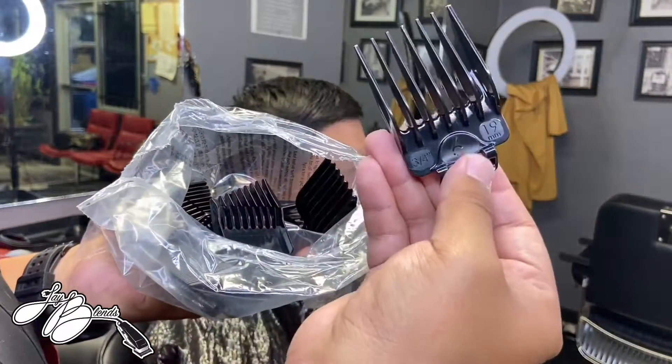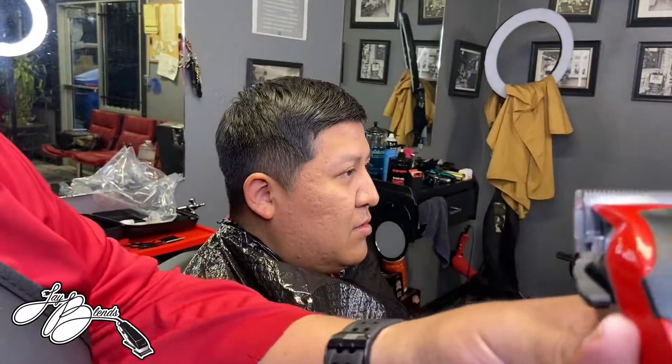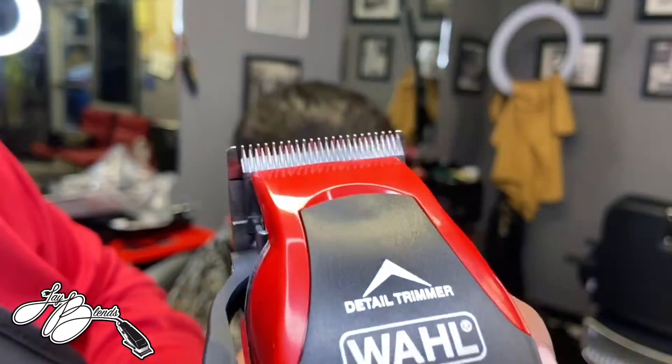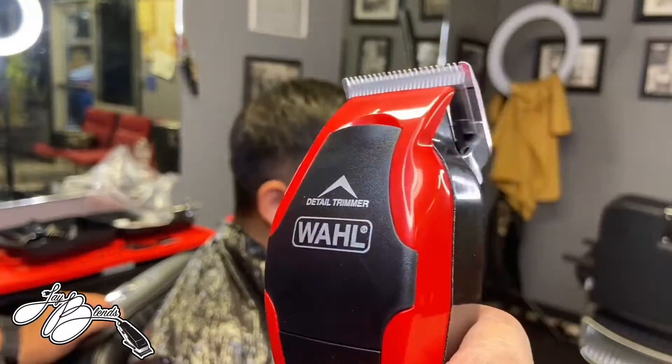These clippers are pretty cool — heavy duty plastic. You can see the blade is not zero gap straight out the box. Not too bad, it sounds pretty powerful.